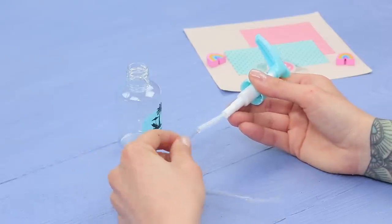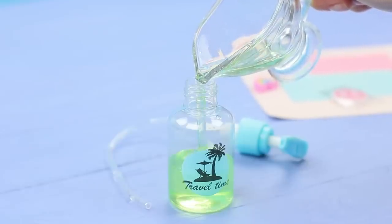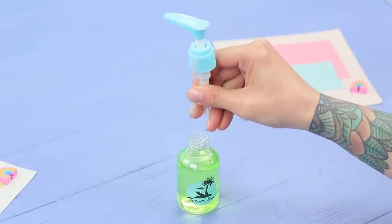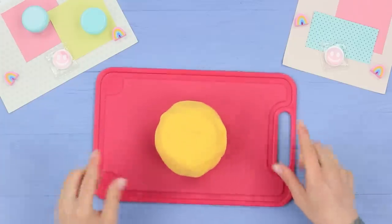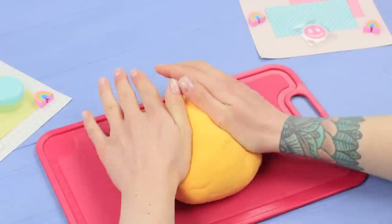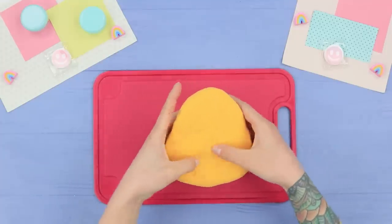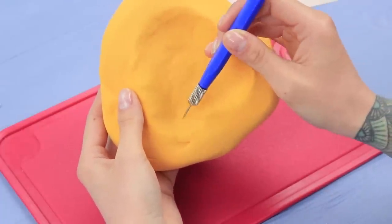Stick a long tube into a bottle pump. Pour green liquid soap into a bottle and put in the pump. Make a big nose out of light clay. Add a hollow and a nostril at the back.